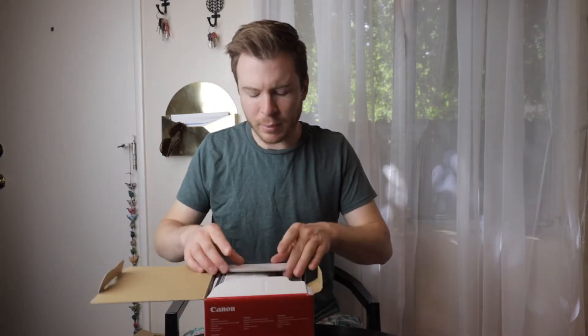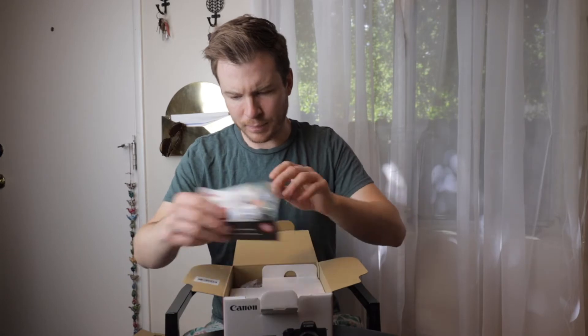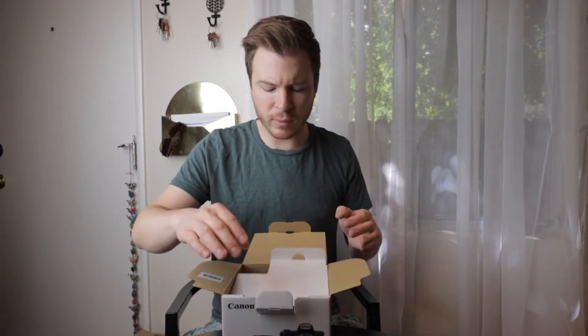The only thing that made me a little apprehensive to get this camera was the fact that it uses small lenses that aren't the normal Canon lenses, but you can use regular Canon lenses with an adapter.